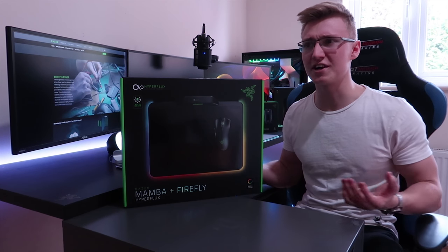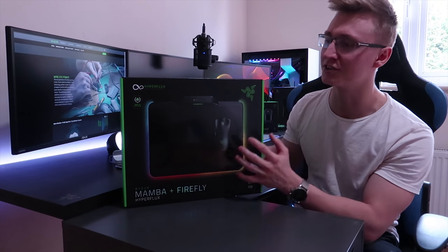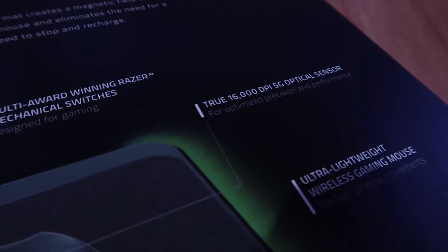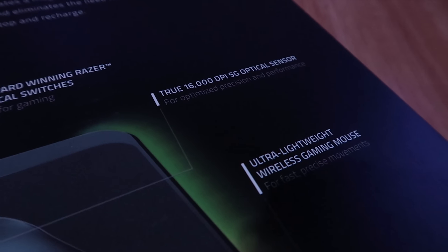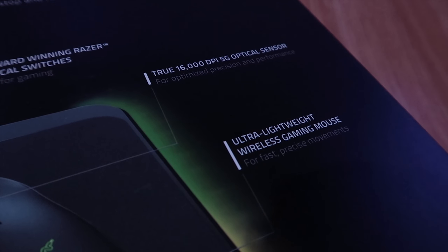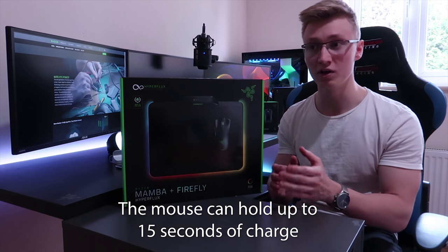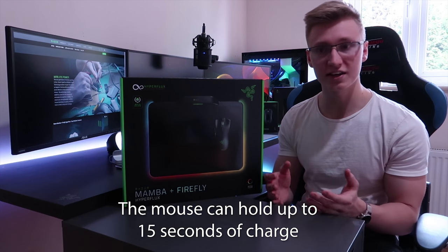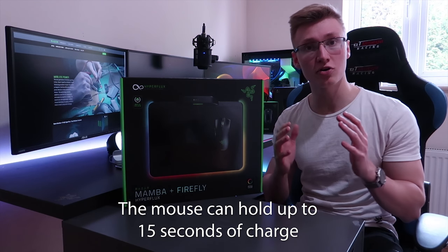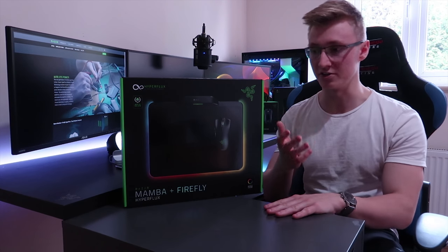So when I jump on my PC, I never have to worry about my mouse being out of battery, as it will always have power as long as you keep the mouse on the mousepad. One thing to keep in mind is the mouse doesn't actually have a battery inside, which makes it very lightweight. However, that does come with the drawback that whenever you take the mouse off the mousepad for 15 seconds or more, the mouse will turn off. The moment you put it back on the mousepad, it turns back on, receiving wireless power via the Hyperflux technology.